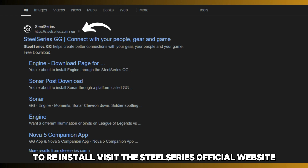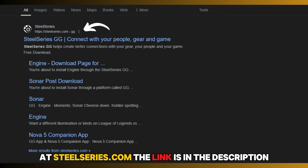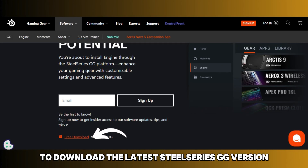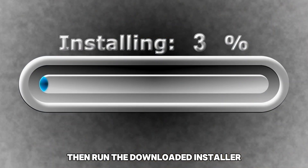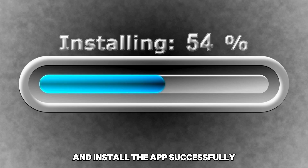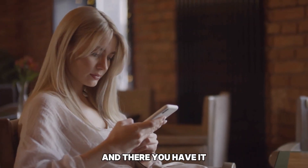To reinstall, visit the SteelSeries official website at SteelSeries.com — the link is in the description. Click on the Free Download tab to download the latest SteelSeries GG version. Then run the downloaded installer SteelSeries GG .exe and install the app successfully.